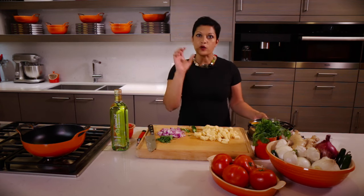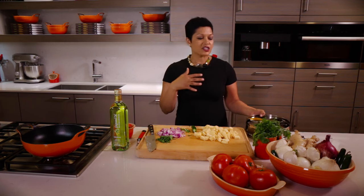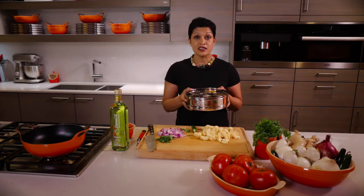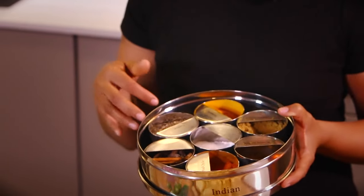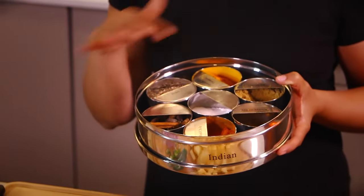But what about your spices? Instead of reaching for jars and turning lids and all that stuff, we actually opt to put all of our spices into a spice tiffin. This is a little box that holds all of our seven essential spices.